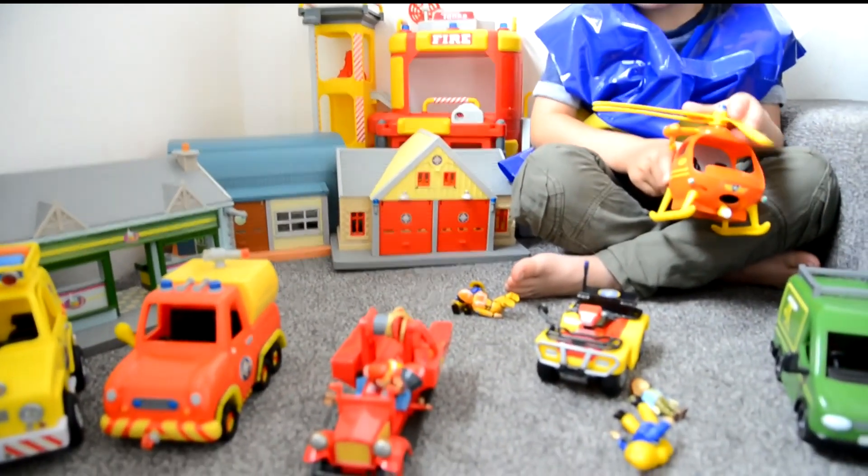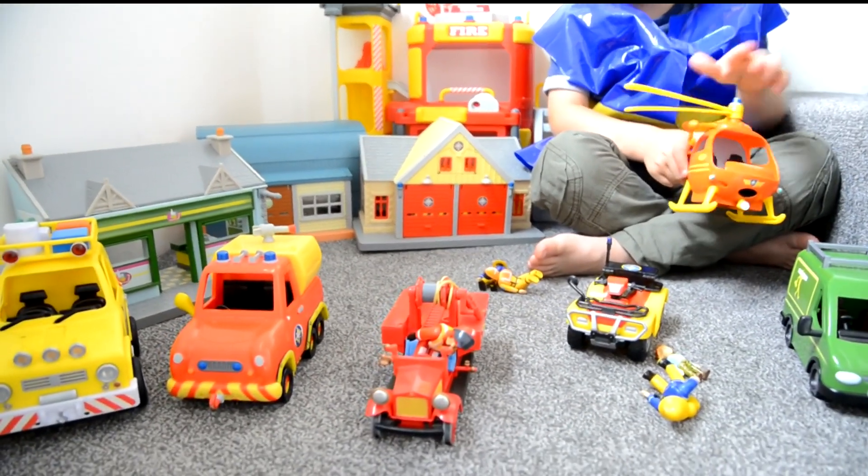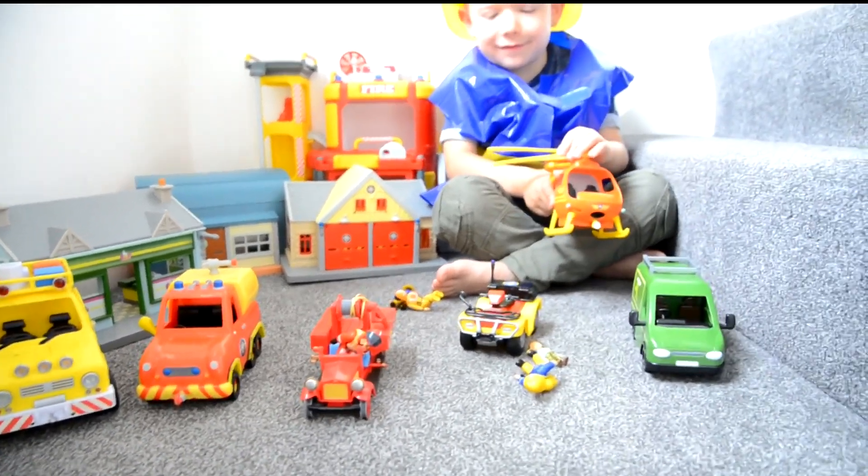Wow, so these are all the cool Fireman Sam toys we saved, yeah? Right, we saved you!